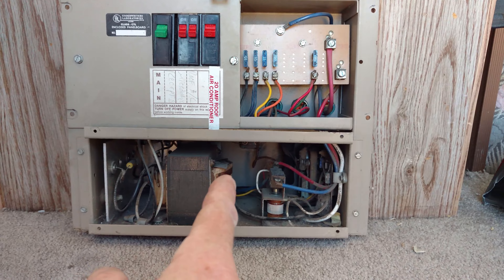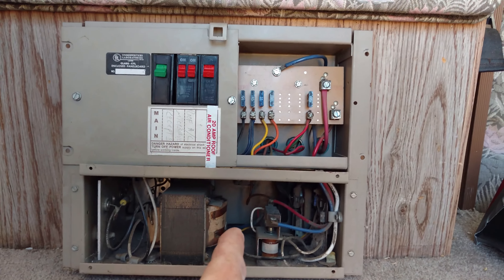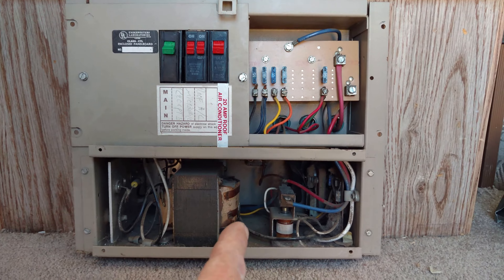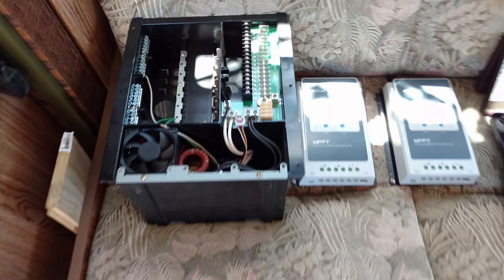It's got a crappy charger — it'll destroy your SLA batteries, your sealed lead acid batteries, or your flooded batteries. So the charger sucks. It's a one-stage charger, so it sucks and it'll kill your batteries. We're switching from that over to this new one right here.